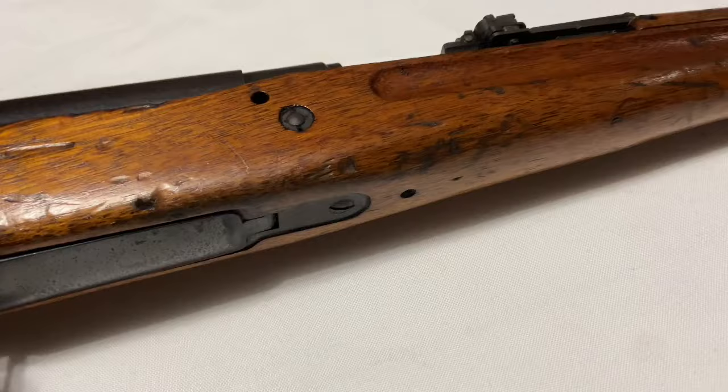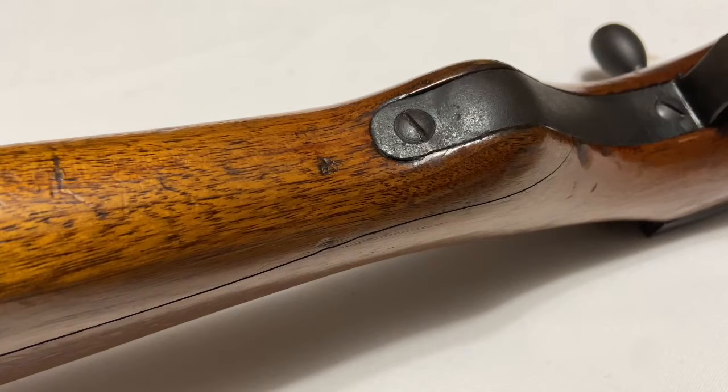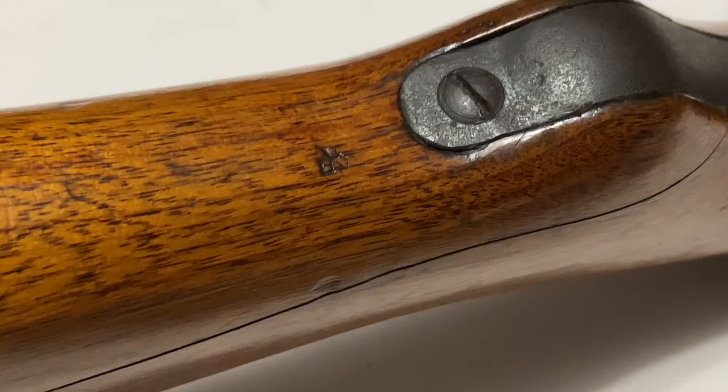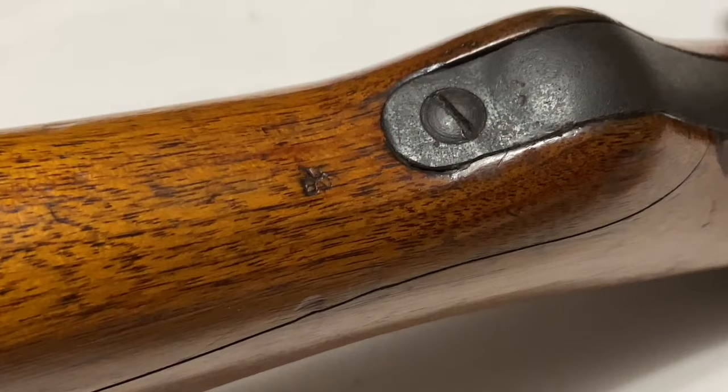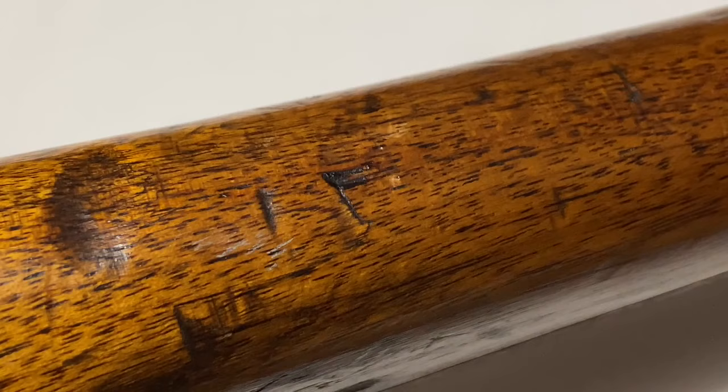Another area to look at is the bottom of the buttstock, where there are several proof marks that a lot of people don't even know exist — they're so poorly struck that they can look like dings in the wood. Right here you've got a small 'NA' for Nagoya, which is like the final proof done once the rifle is complete. The other proof right here is 'Ri' for Torimatsu, which is the factory that made almost all Type 99 Nagoya production.